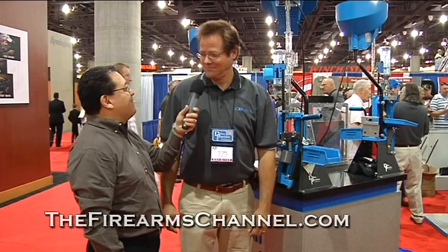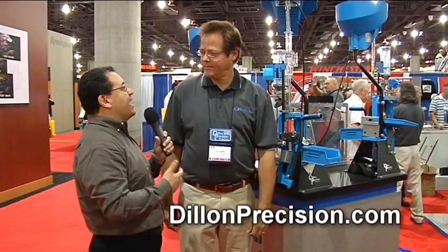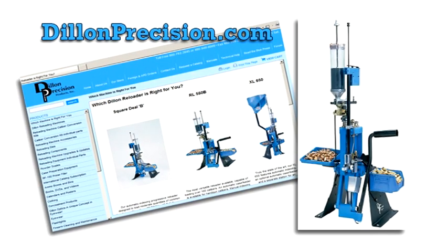Pretty good, Martin. What an event today. Shows are always good. Hey Tim, Dillon Precision known year-round, every year, 20-some-odd years, for having the best presses, the best warranty, the best service. But tell me, who would buy a 550? Why should I buy a 550 versus, say, a 650 or a 1050? What are some of the things that are great about the 550?